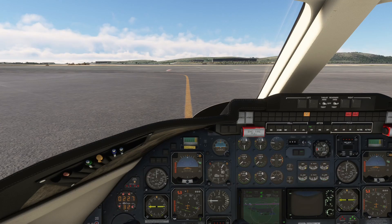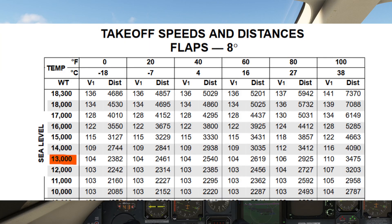Going back to the takeoff speeds and distances chart, we will now find our assumed temperature. It works by looking up the maximum temperature at which the runway length is still sufficient for a takeoff. In our case, going by 13,000 pounds takeoff weight, even at a temperature of 38 degrees Celsius or 100 degrees Fahrenheit a departure could still be performed, as we would need 3,475 feet while we have over 8,000 feet available. 100 degrees Fahrenheit is therefore our assumed temperature.